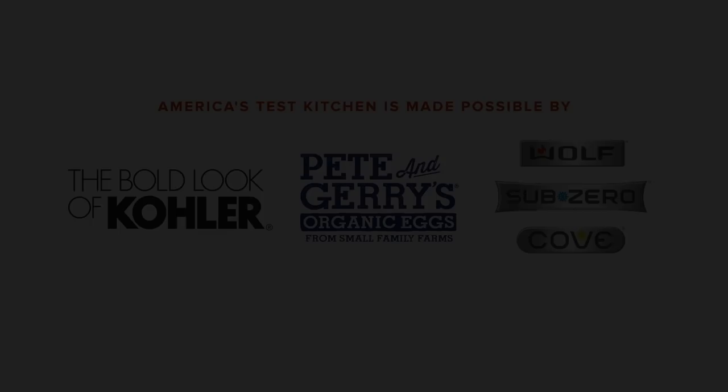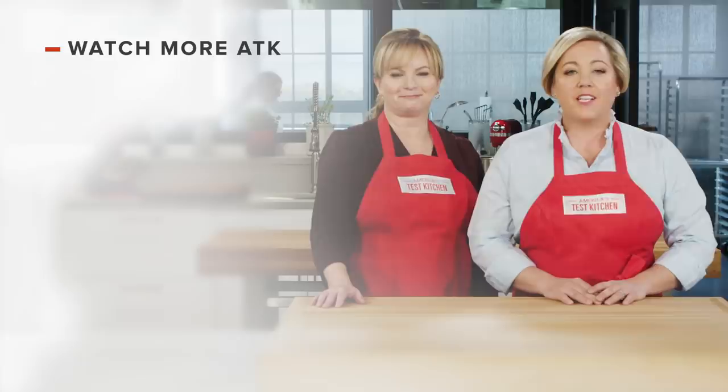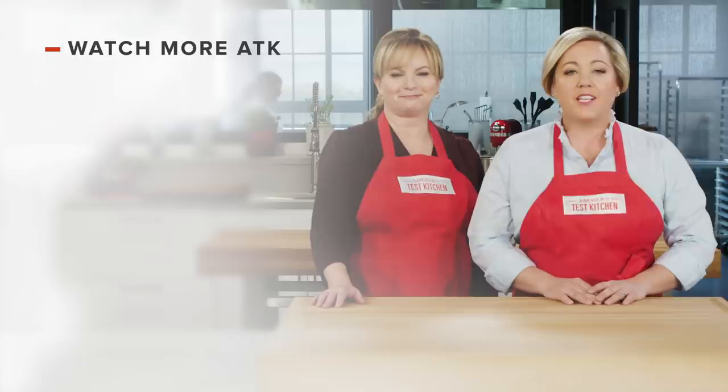Thanks for watching. You can get all the recipes and product reviews from this season and more at americastestkitchen.com/tv. Leave a comment and let us know which recipes you're excited to make, or just say hello. Find links to today's recipes and reviews in the video description, and don't forget to subscribe to our channel. See you later.